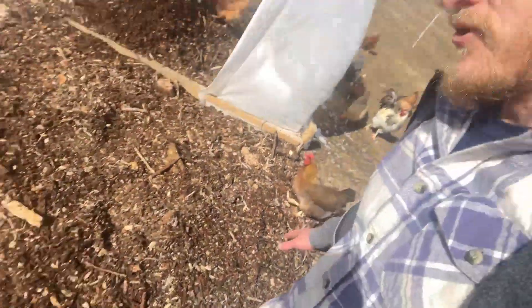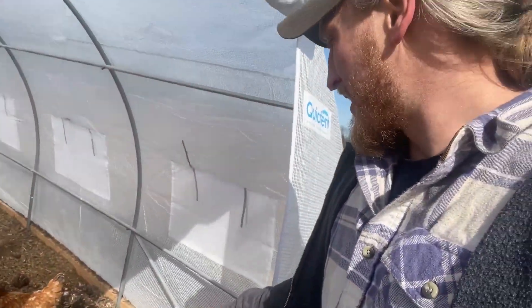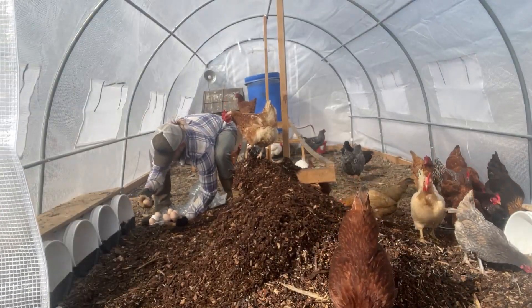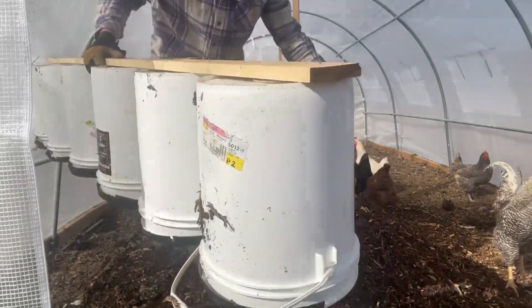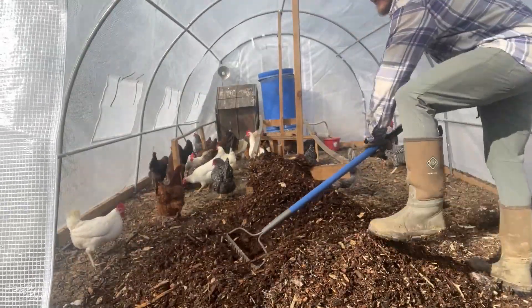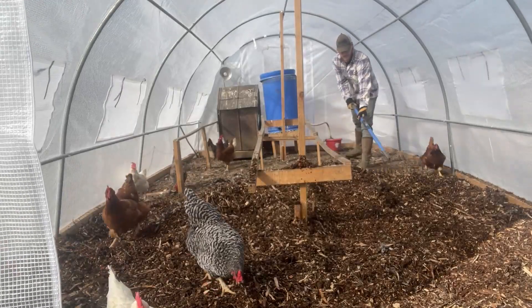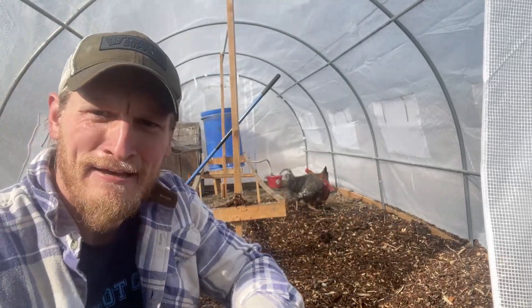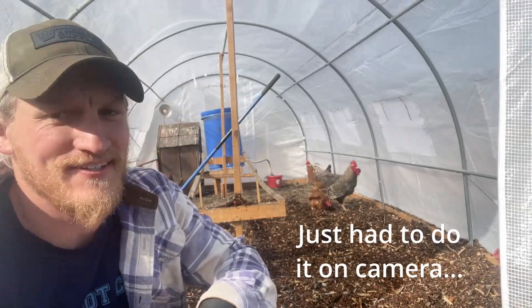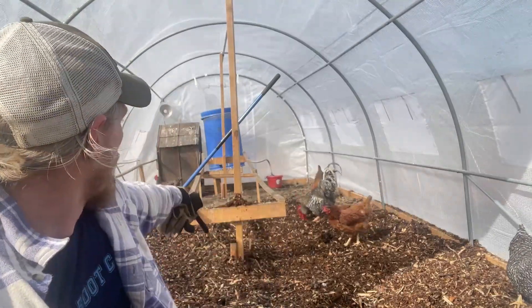Alright, we got the wood chips down outside the door — hopefully that mitigates the mud. Now we're going to take out their nesting boxes, get everything cleaned up, spread it all out. It is getting hot doing this inside a greenhouse. It might be 30 degrees outside but in there it's like 60 — it's hot even with the door open. Obviously I'm shoveling and raking, so we're about halfway through.